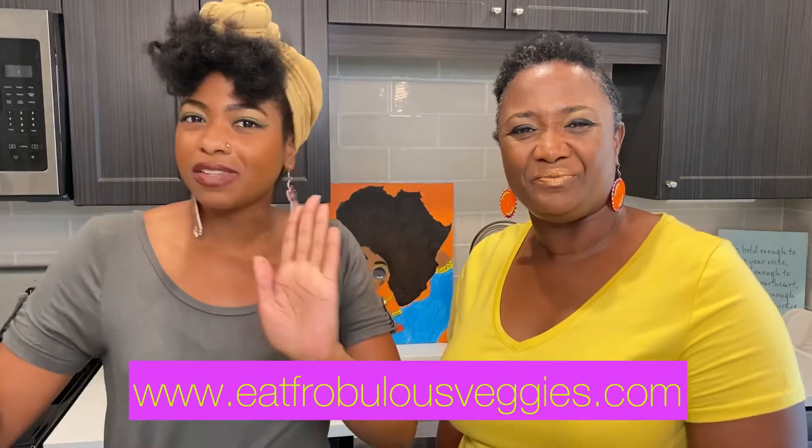So thank y'all so much for tuning in for another Test Tuesday with your girl Ashley of Brokeless Veggies, where we're always cooking up fresh greens on a daily. Make sure to follow my Instagram at brokeless underscore veggies and also my website at www.eatbrokelessveggies.com. And also show love to Mommy — I'm going to tag her in this video, so y'all better show her some love too, at Molly B-L-L-C. Thank y'all so much, and we'll catch y'all next time. Bye!